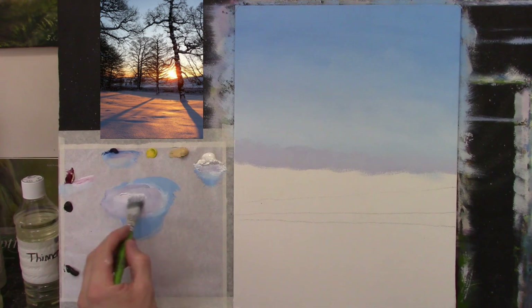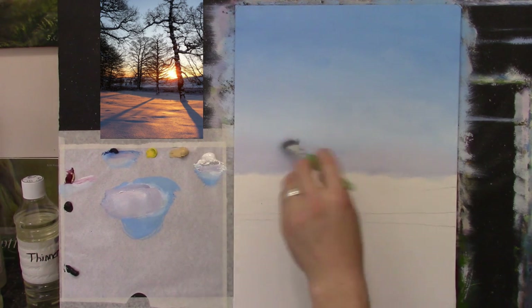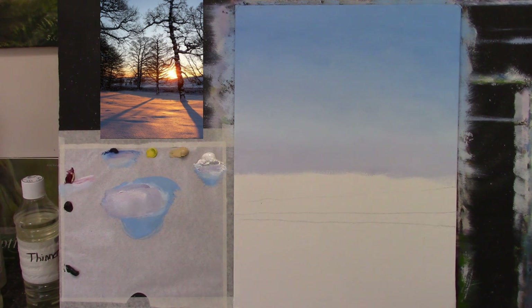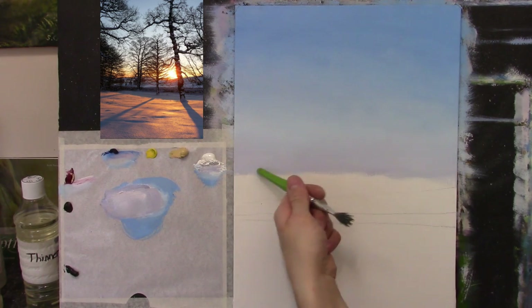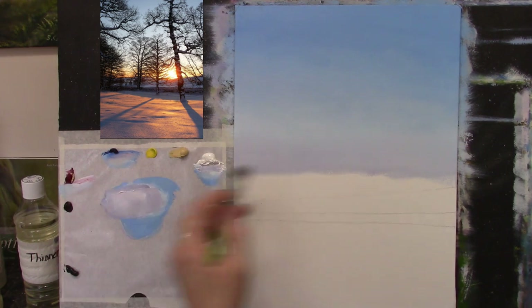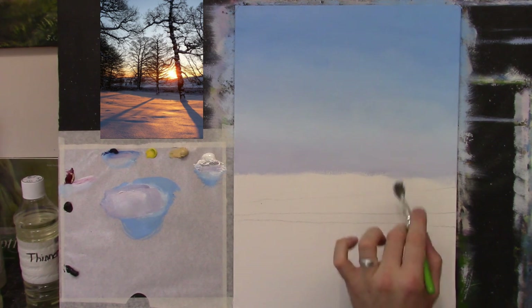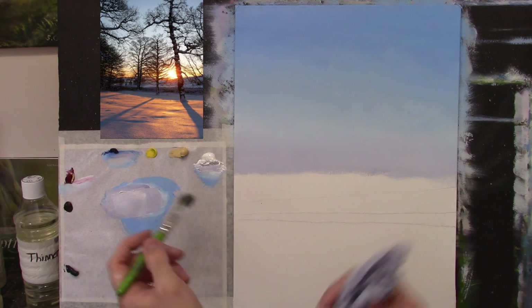A bit more white and a bit more pink. We soften that along into the blue and soften up into that lighter blue as well — just a lovely transition from blue to pink. I'm cleaning my brush — tipping it in and wiping down on the tissue to soak off most of what's on it. Because we have this little band of pinky-mauve colour, it won't mix with the yellow and make it green, because there's a bit of red in it. I have a bit more red than blue in the mix, so it's not going to go green.